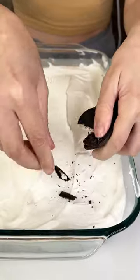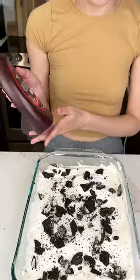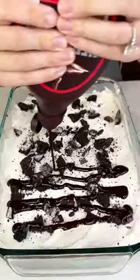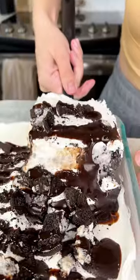Grab some more Oreos and crush them up on top of the Cool Whip. Once you have a nice layer of the crushed Oreos, grab some chocolate syrup and do a drizzle right on top of the entire dish. Put it in your freezer for one hour, then cut and enjoy.